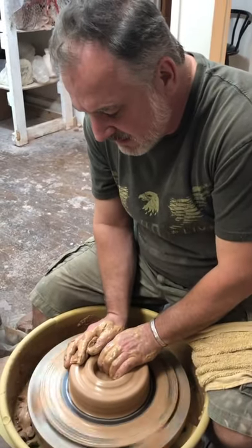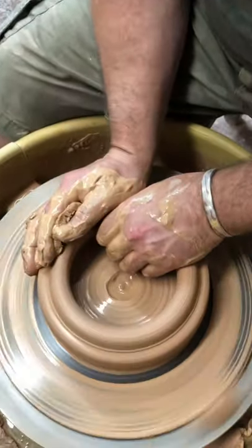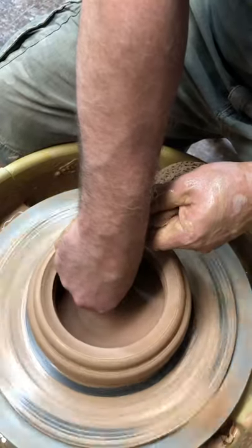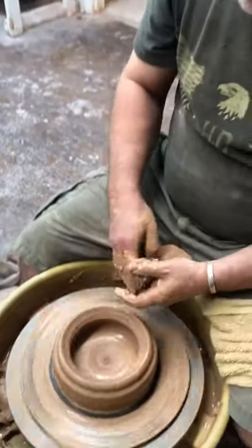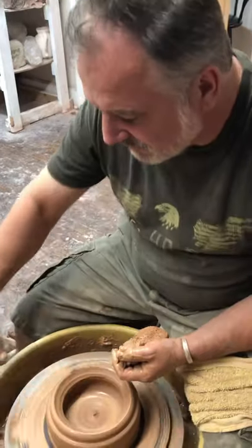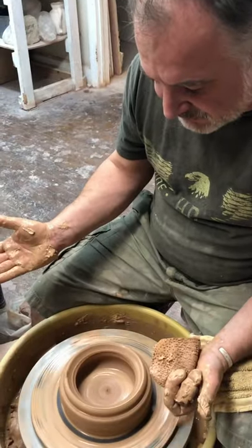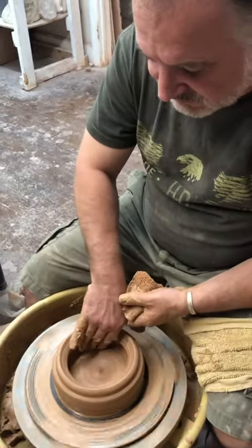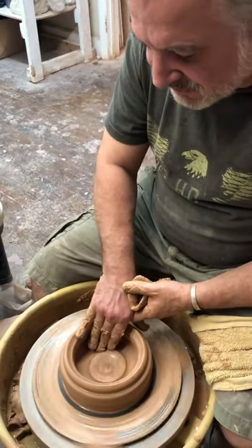I'm going to take my less dominant hand and pull towards me, flat, to open up the bottom — I'm just trying to make a straight cylinder here. I'm going to compress the bottom the same way I evened out the top, starting from the outside at three o'clock and moving towards the center. When I talk about positioning on the wheel, this is 12, 3, 6, and 9. And when I talk about speed, this is minimal speed — or 1 — and this is 10.